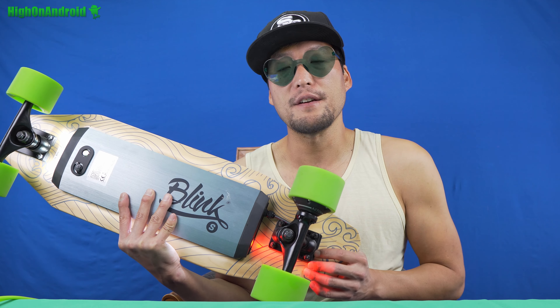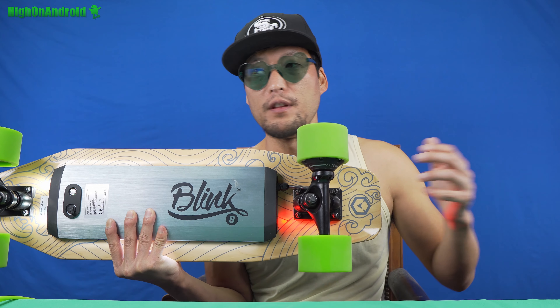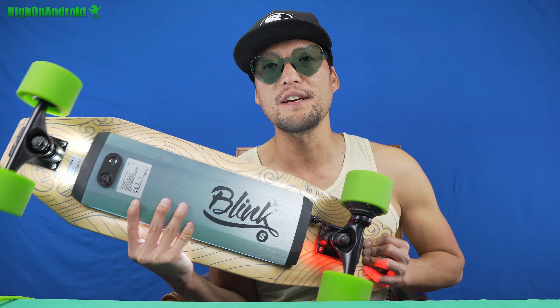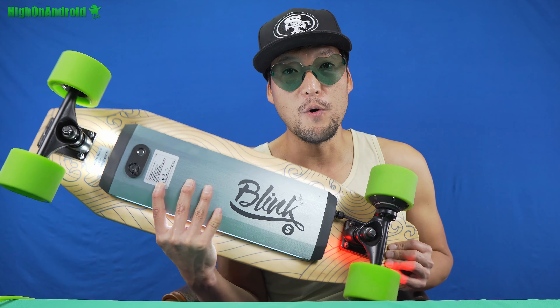Let me actually go over here. And stopping works pretty good also. So yeah, not too bad. It's just got one motor — it's hub driven, and there's almost no friction. There's just one little bit of friction on that motor wheel.